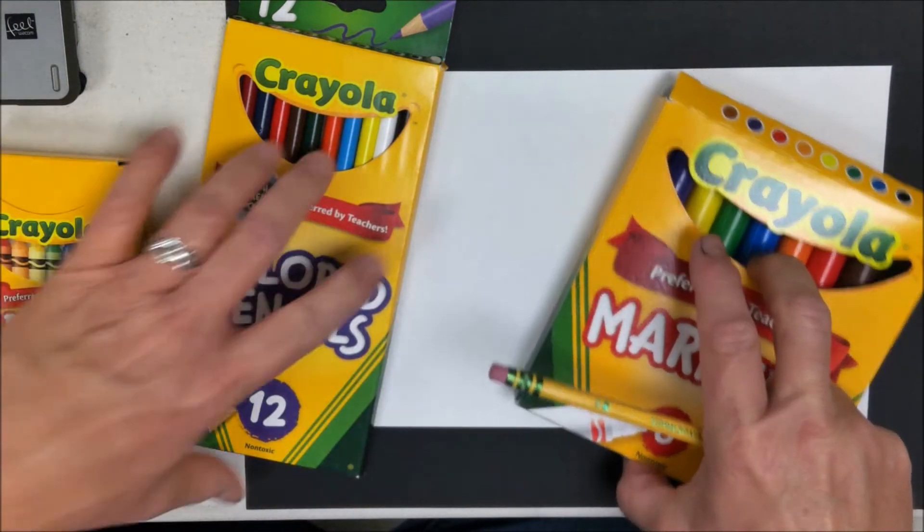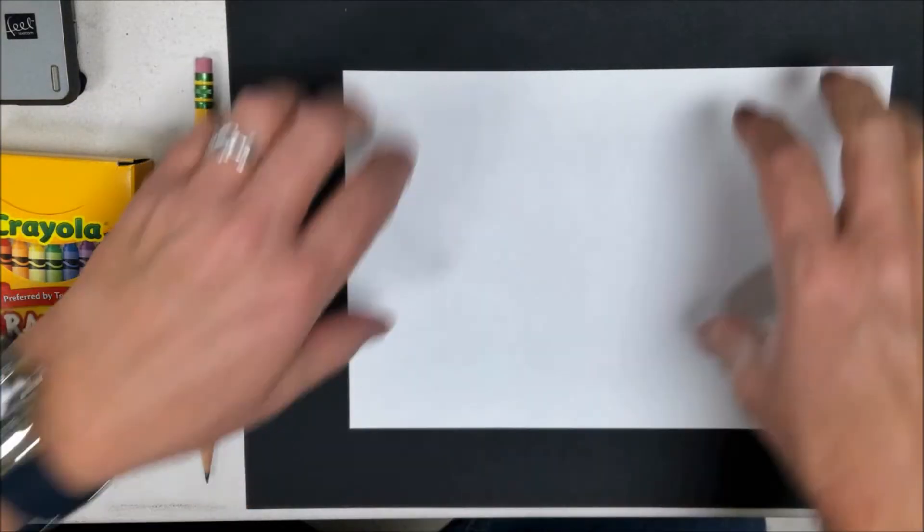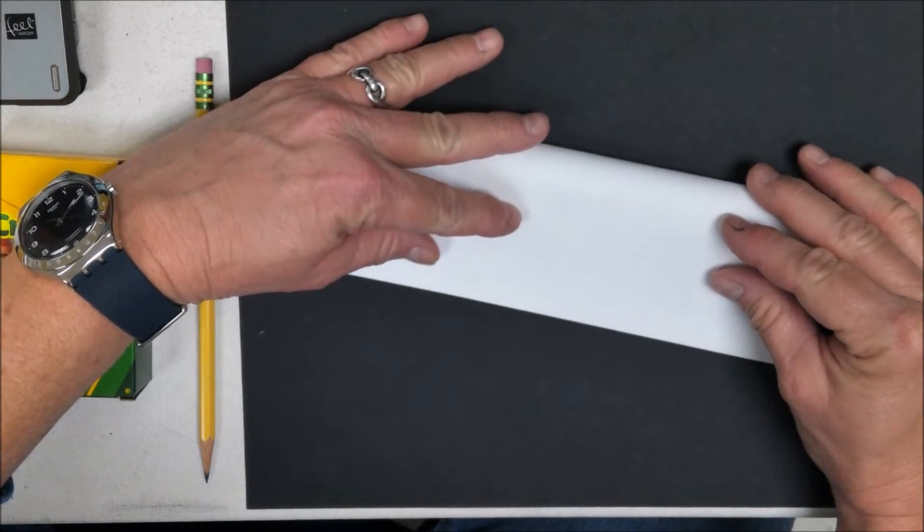You'll need a six by nine white piece of paper or similar. I used crayons and markers and a pencil. You could also use colored pencils if you want to.